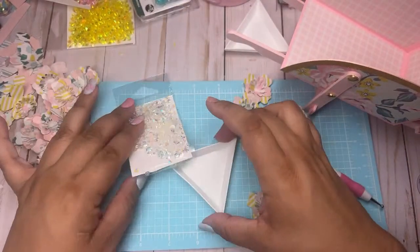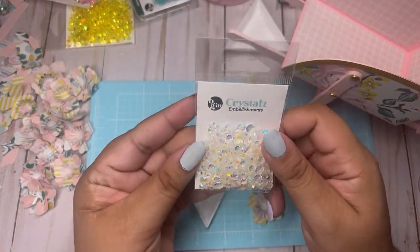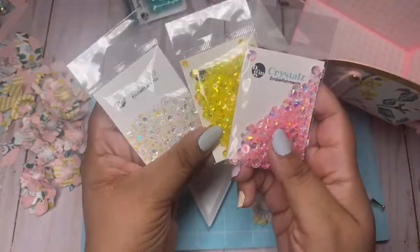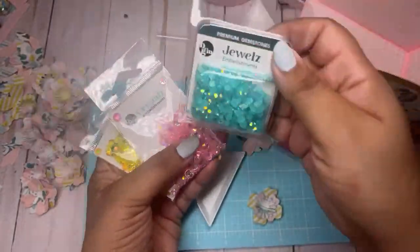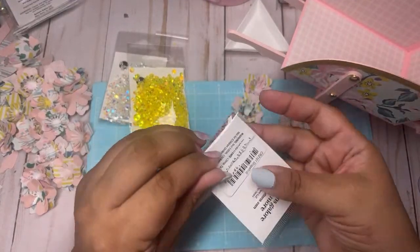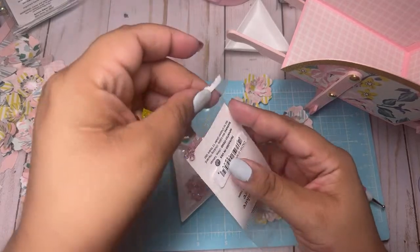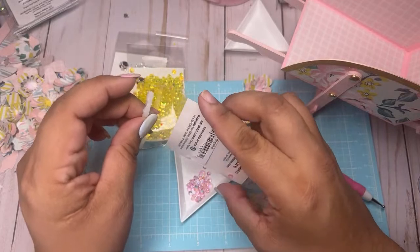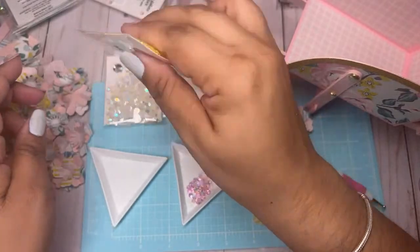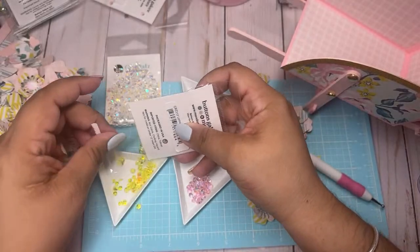Once again we're gonna be using these crystals from Urban Gems — they're by Buttons Galore and More. Use my code poochie10 to get 10% off. I'm gonna be using these three colors and I might use this one but I think it's going to be too dark. Let me pour some in here. You can also get this collection Garden Party from Urban Gems — whatever she has left.